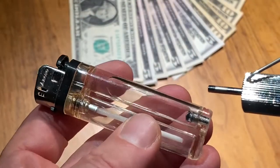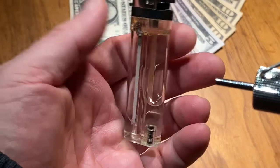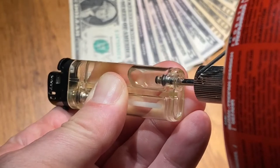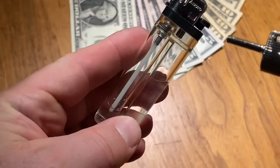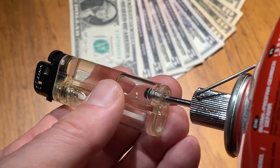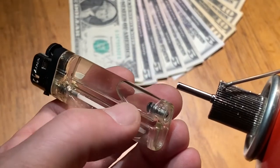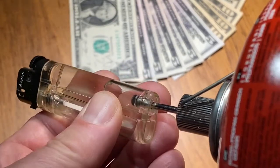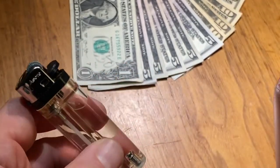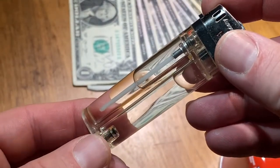Push the canister down to fill the lighter. That was the first push and you can already see it's almost half full. Do another push — now it's almost full. The reason we do it in turns is because every time we release the pressure, it lets out the air that was inside the lighter from the beginning. One more push and that's it.